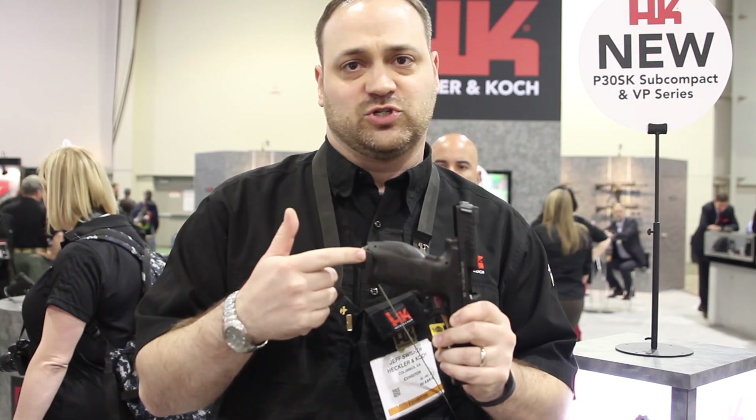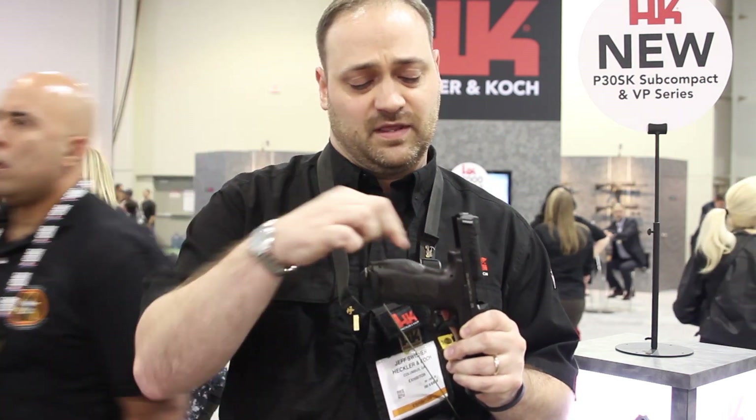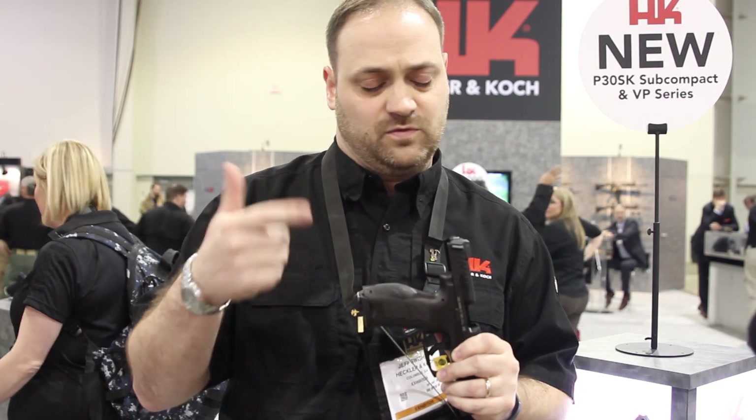Some of the features on the pistol: you have interchangeable back straps and side plates. There's a pin that you can drive out of the bottom of the pistol and slide out the back strap and the side plates. It comes with mediums on the gun, and large and small sets in the box. You get about 27 different grip combinations with those grips.